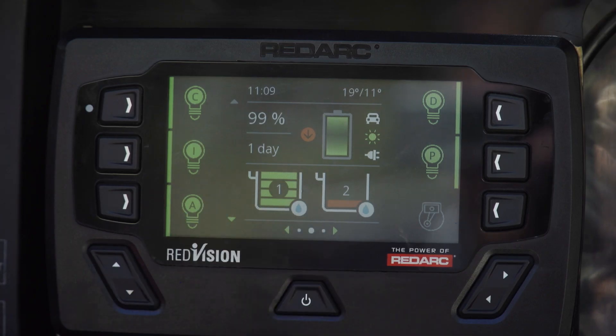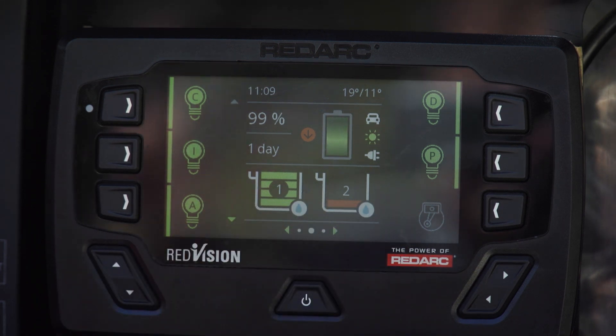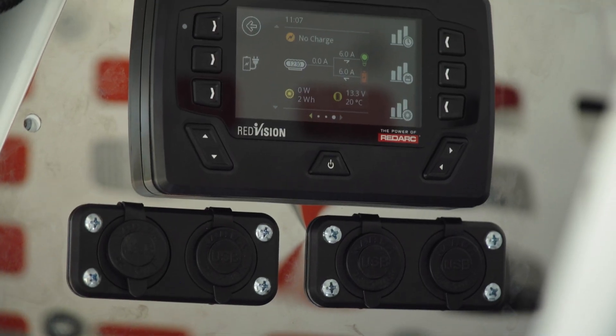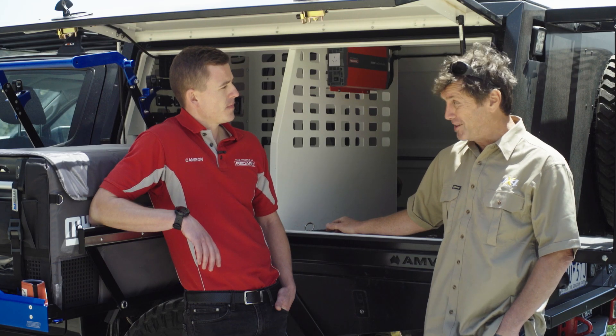This system also has the ability to monitor up to six water tanks. In this setup we've got two water tanks fitted at the moment. It's all about being able to manage your system — and if it can handle an Aussie desert trip, it's got to be pretty good gear.